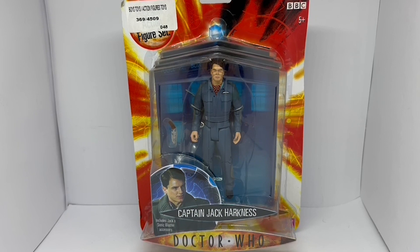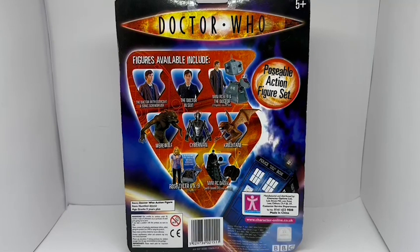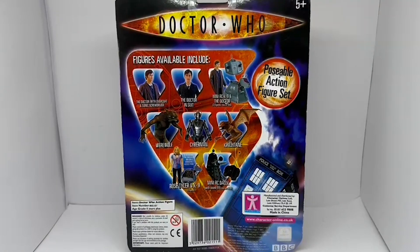This is the front of the card. Now before we zoom in and have a good look at the action figure, let's turn it around and see what's on the back. On the back of the card you can see other figures from the same wave. It says item: Doctor Who action figure, item number 02151, age grade five years plus.